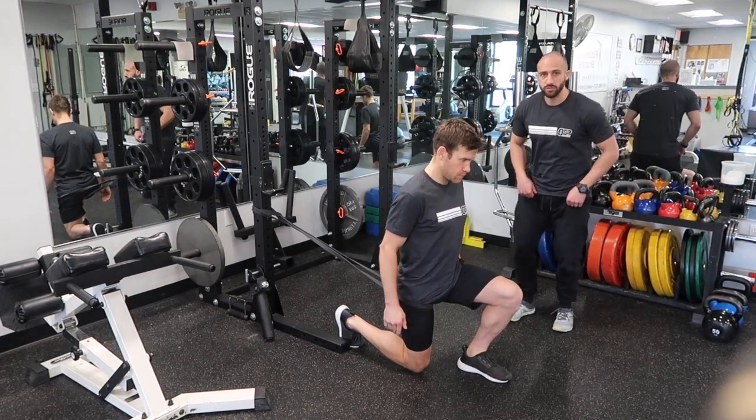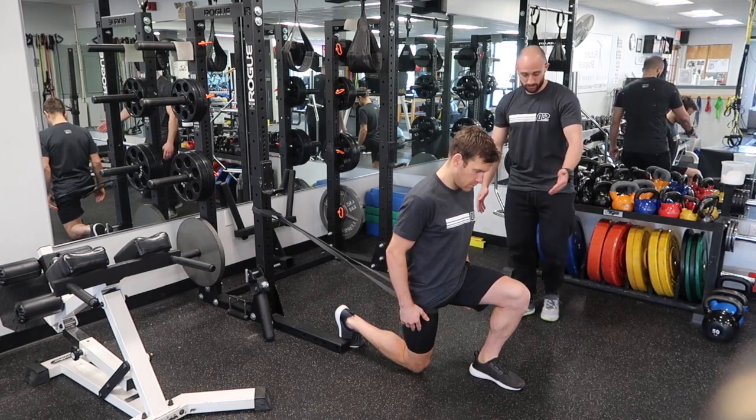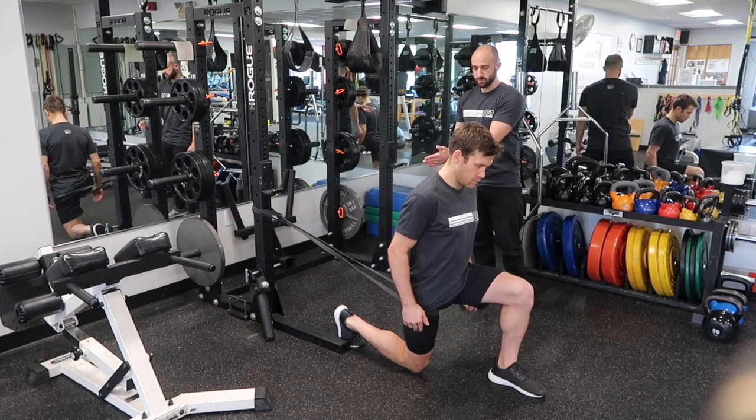From there you want to make sure that you're at a good 90-degree angle — a straight line hip to knee and knee to heel. So Matt, a little step out with the left foot. You're at the same 90 degrees with your back leg.